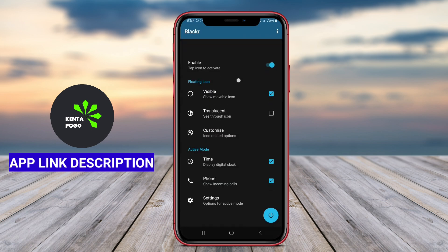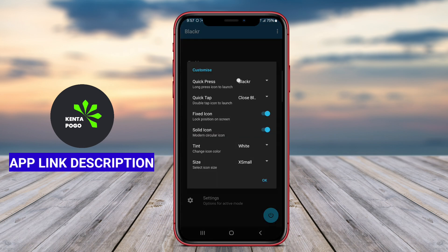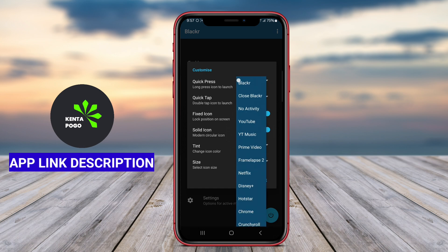Overall, this app is an excellent solution for OLED device users looking to optimize battery life and protect their displays while enjoying easy access to screen-off functionality.